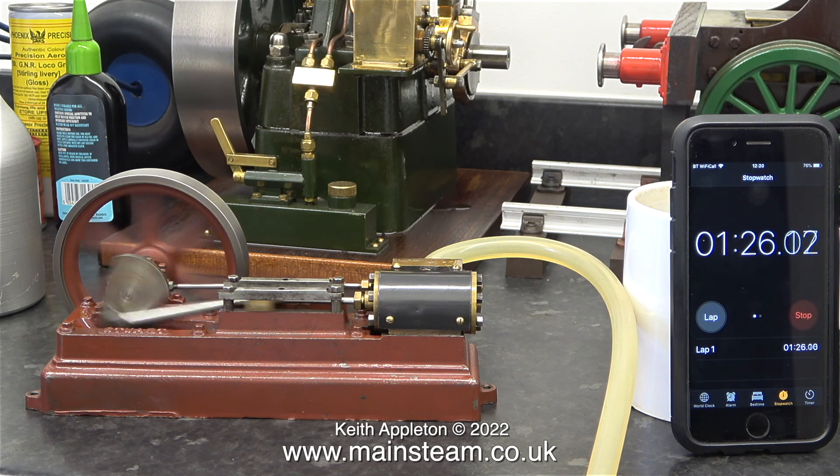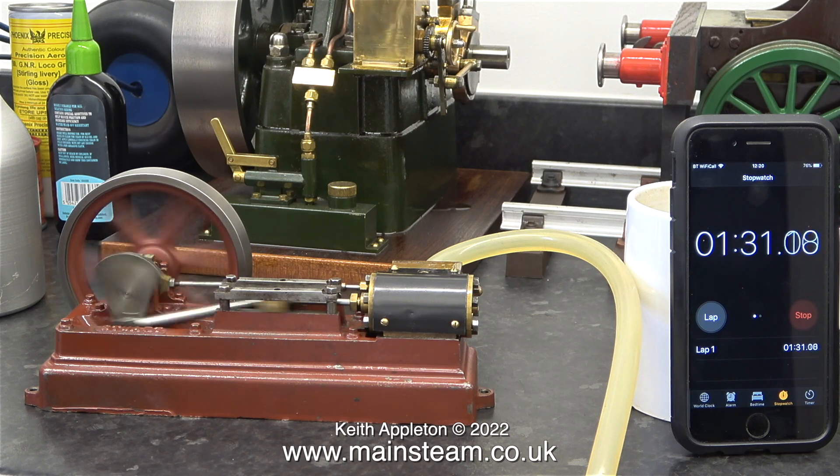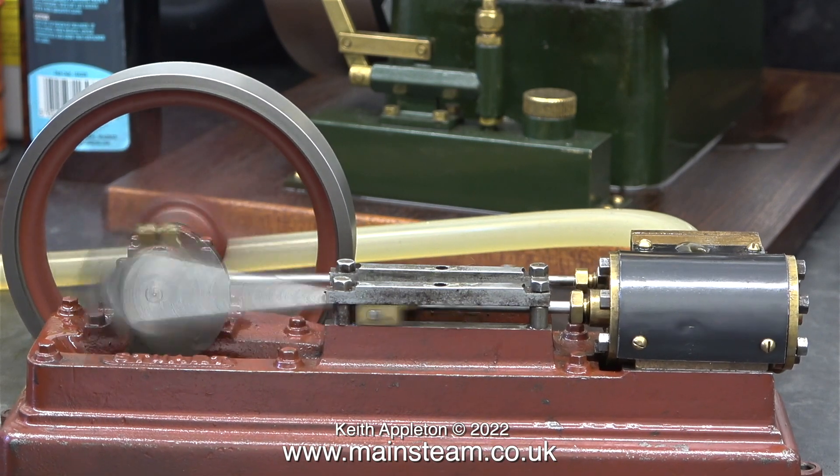The only thing I can fault this compressor on at the moment is that the air regulator makes a squeaking noise when you turn it. This would not normally be a problem — it's only a problem if you make videos.